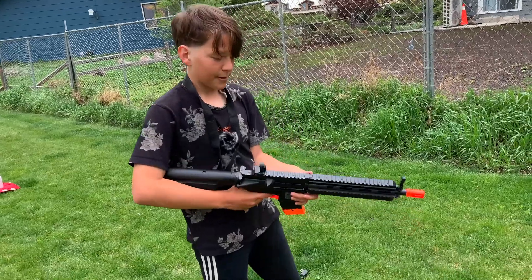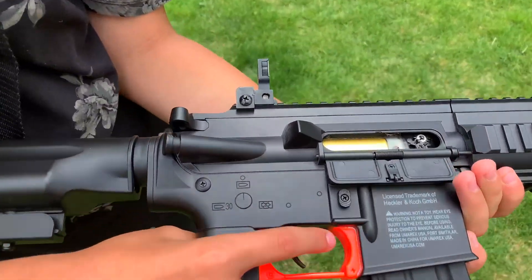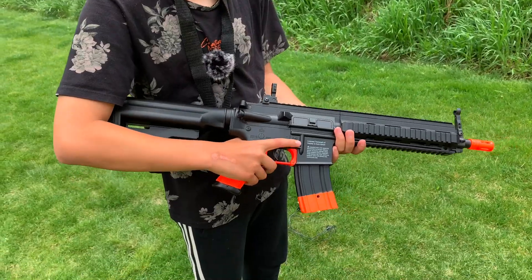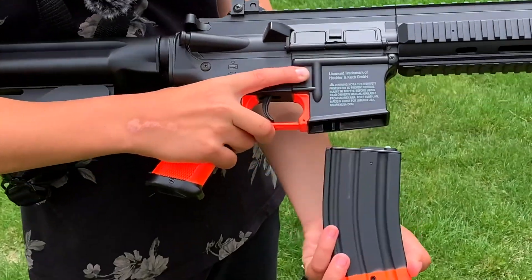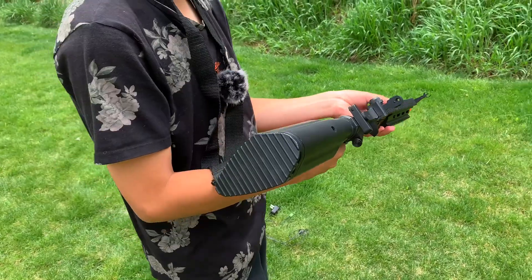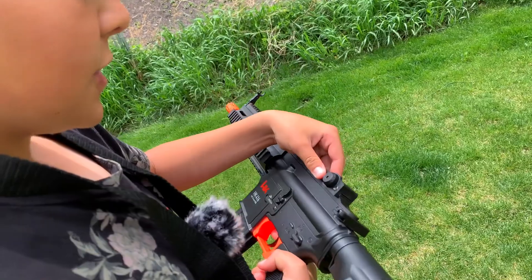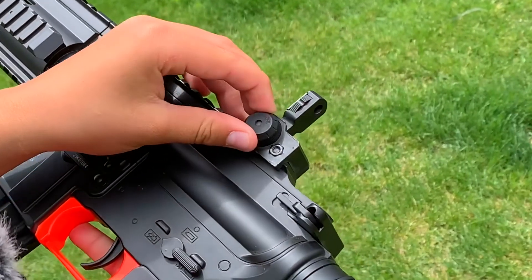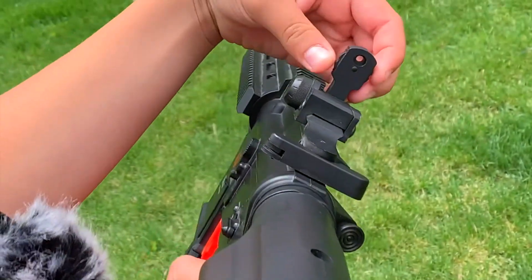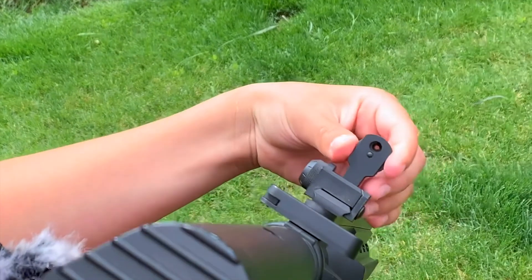There are a couple more things. If you pull this back, it shows this part so you can see if it's dirty, and it actually comes with a cleaner you can put in here if there's any dust. There's also a button that releases this piece — you press it and it comes right out. And there's a scope: you can adjust it and fold it down if you don't want to use it at all. This dial adjusts the scope alignment so if it's slightly off you can correct it, and this other adjustment changes how you see through the scope — small, big, really small, or normal.